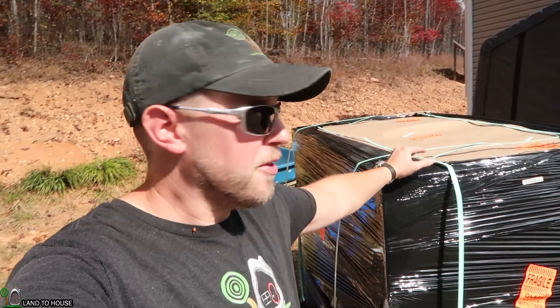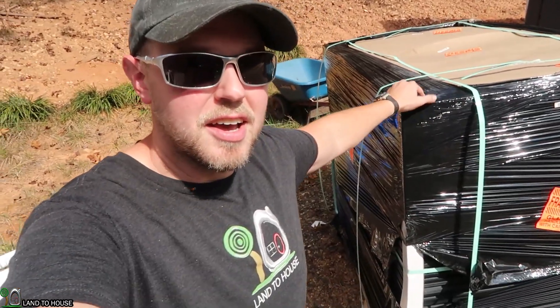I actually have 30 panels in this stack. I'm going to be saving 10 of them, which is 2,500 watts, and the rest of these are going to go over to the Greenacre Homestead.